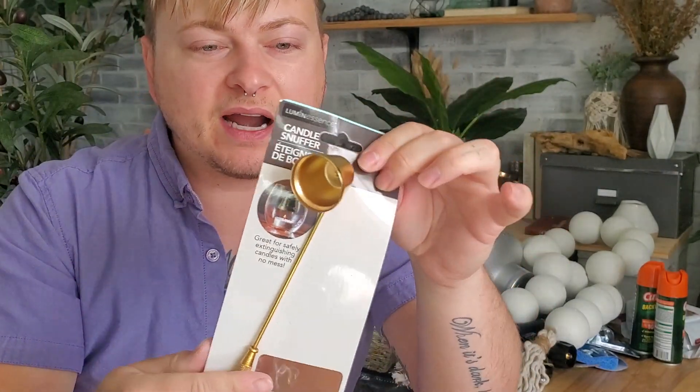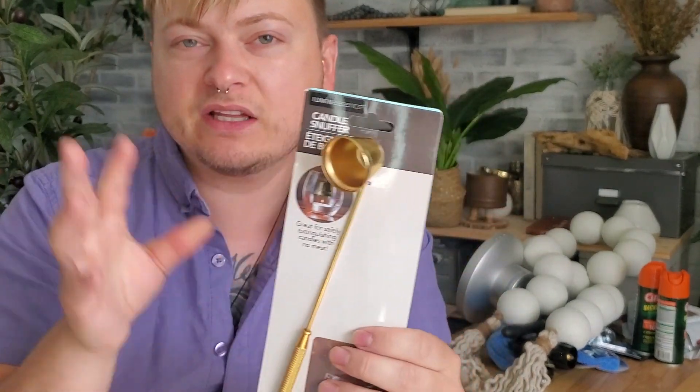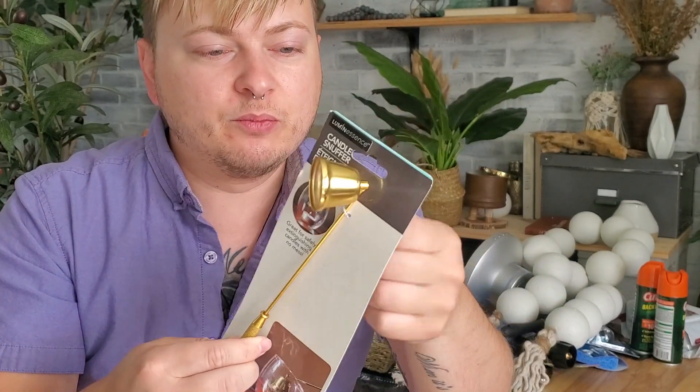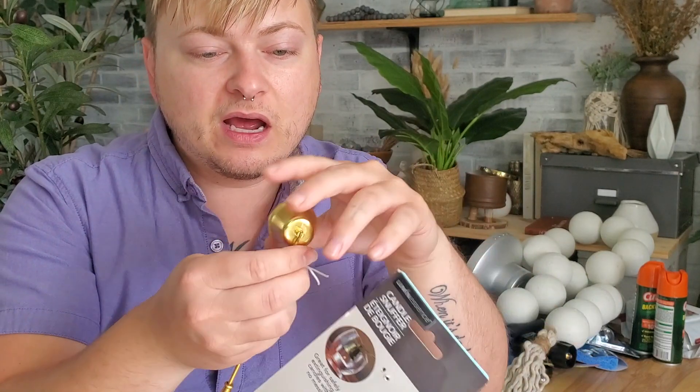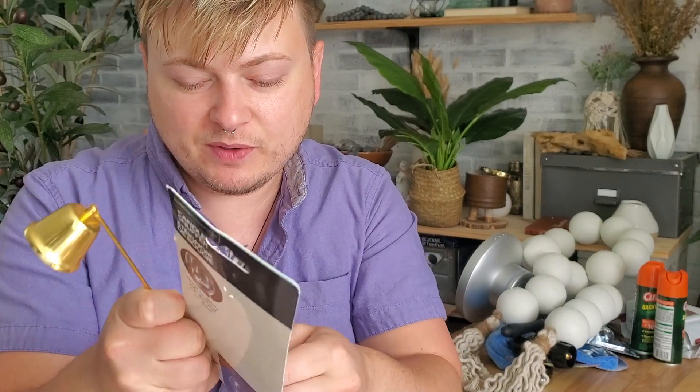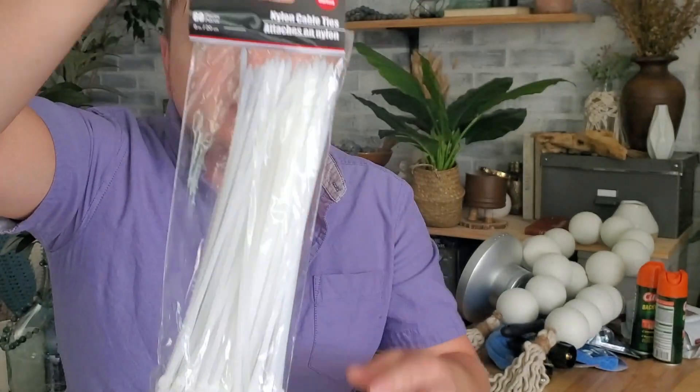I also picked up a candle snuffer. The brass gold color just looks really high-end — like something you'd see in a more high-end home. I did not have one; I was just putting the lids back on top of the candle. This will be really fun to use to snuff the candle out, and I'm always lighting candles so it'll be handy.